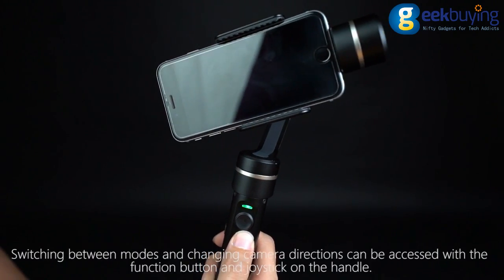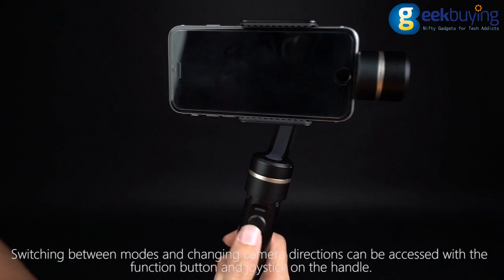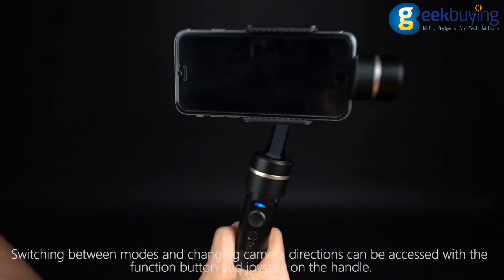Switching between modes and changing camera directions can be accessed with a function button and joystick on the handle.